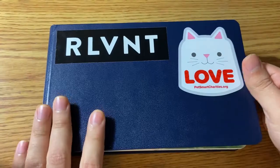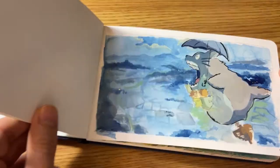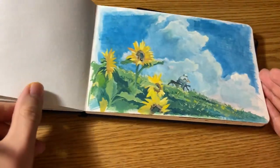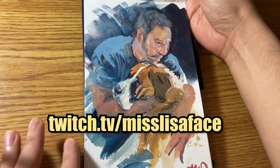Hello and welcome to another painting video. I'm Adam and today we're going to do something a little different—it'll be our very first animal portrait here on this channel. This portrait was commissioned by my friend Lisa, who is a lovely person and a lovely artist in her own right, and also a streamer, so be sure to check her out. Link is down below.